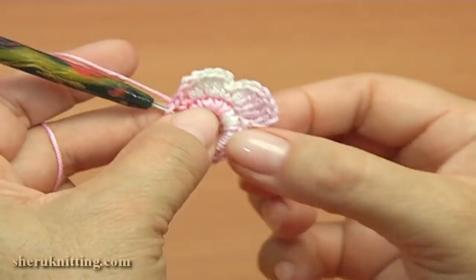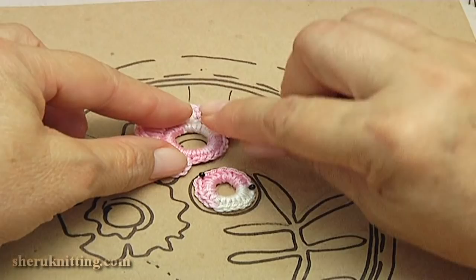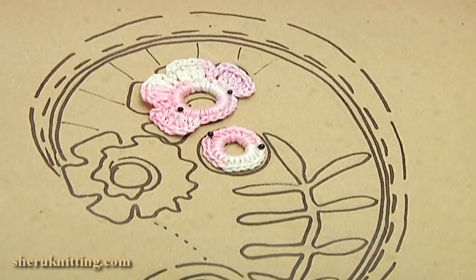The ready floral element you should pin on the painting. I continue with this element. As you can see I have already done the big ring.